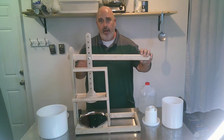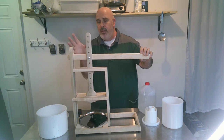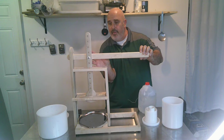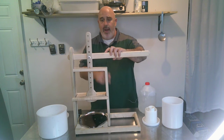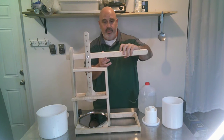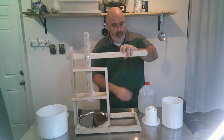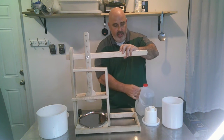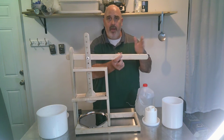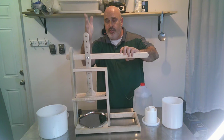If you remember from middle school or high school, the way a lever works — the point from the fulcrum to the load, which is the point that we're pressing, you take that same distance, which would be about right here. So if I were to hang five pounds of weight right here, it would be five pounds of pressure. If I double that distance — two times this distance here — and I hang a five pound jug of water right here, this actually becomes 10 pounds. So you increment up the weight for each distance you are from the fulcrum to the load point.